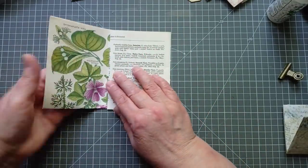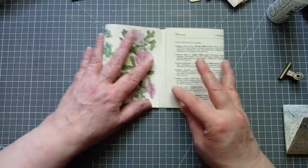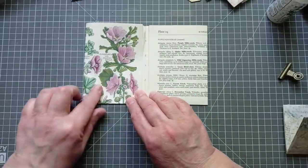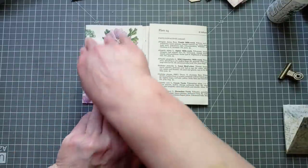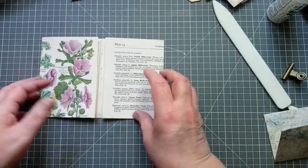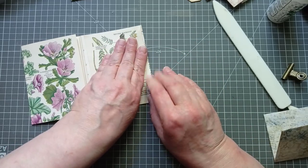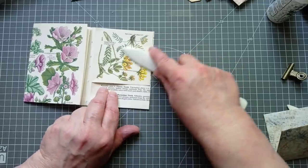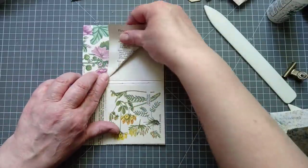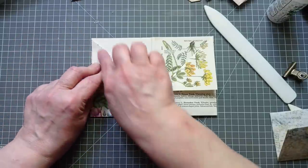I'm going to fold that over and using the edge of that page to bring that over, then I know they're going to be the same. So it's going to be a little book. There are only so many different things you can do — this is how I've done it. I'm going to get my bone folder again. And if you look there — it's not perfect, but that doesn't matter. Now I'm going to fold that down just short of the edge, and crease it. I'm going to do the other one exactly the same — I judge that it's the same by looking if those two are level.